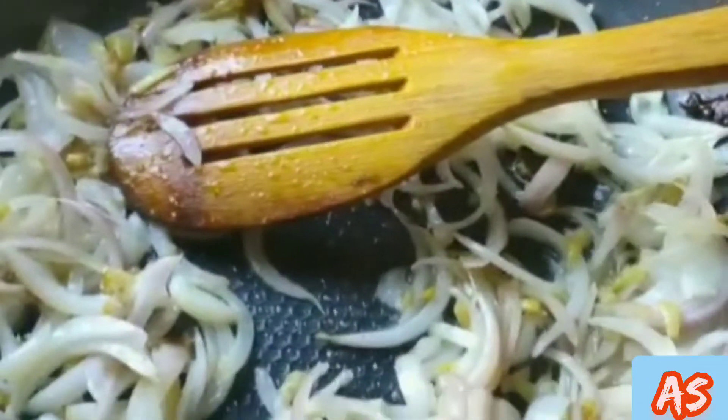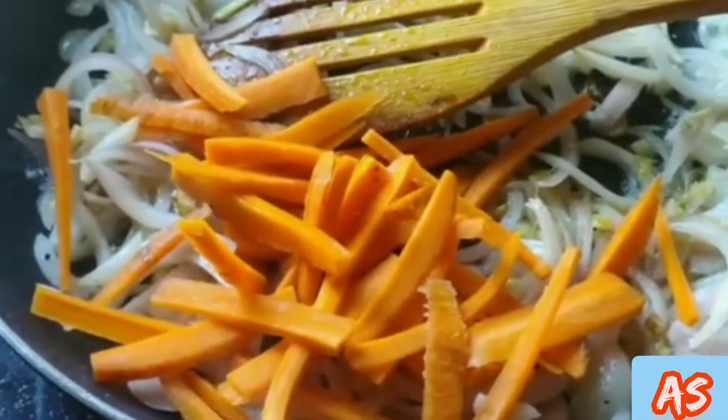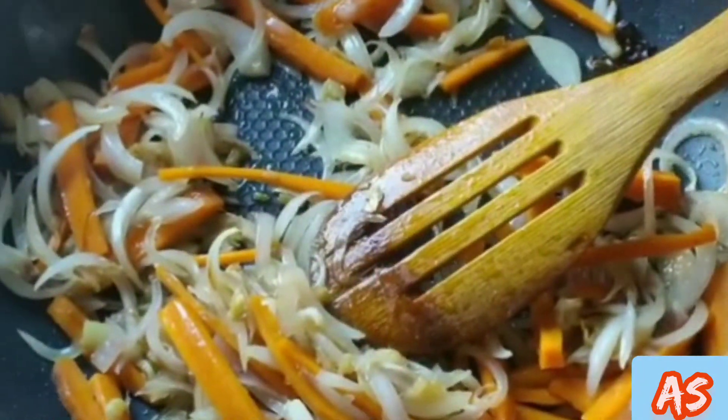Mix it well, add carrot and mix it well. Then add capsicum. Then add cabbage. Mix the whole veggies together. Now the veggies are cooked.